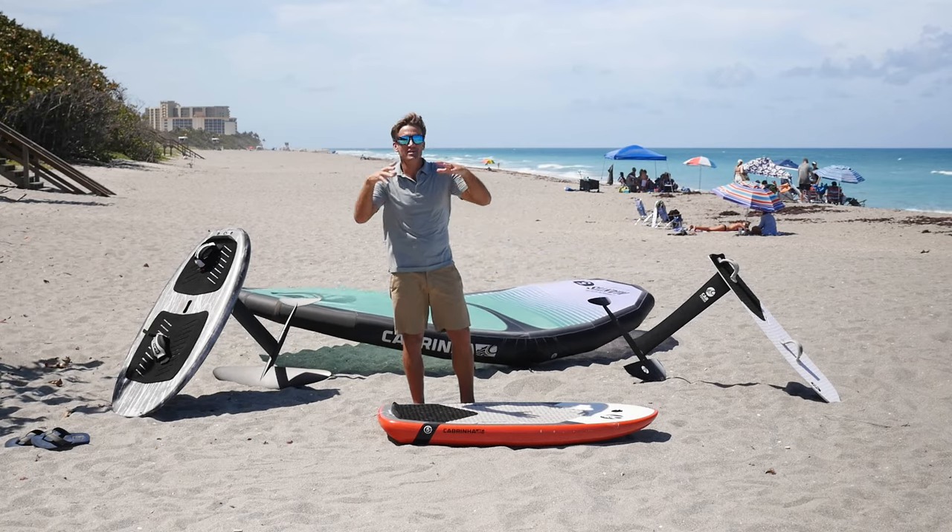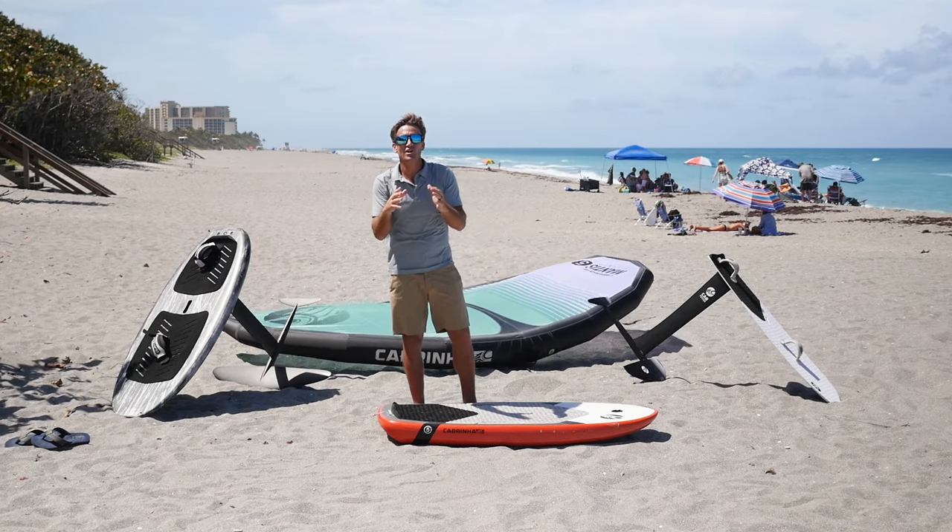All right, you incredible people, here we go. Are you ready to wing foil in five minutes? Let's do this. So relax, you're gonna get it. What you need to do — you need to get the gear.